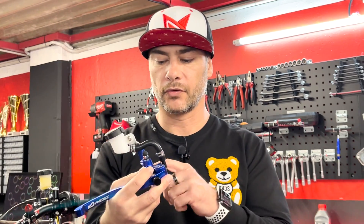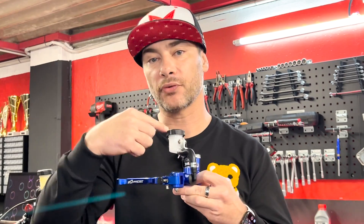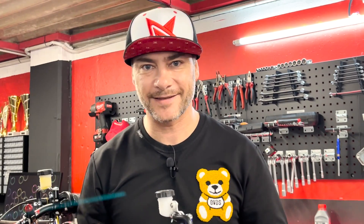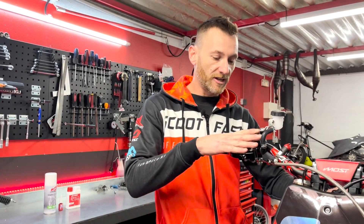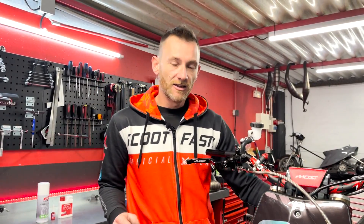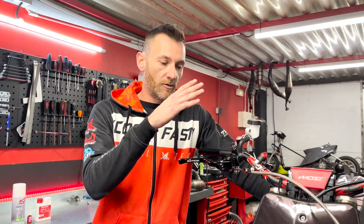On va voir tout de suite avec Matt qui va vous faire le montage. C'est du diamètre 22, donc ça monte sur tous les guidons. Le montage reste simple, mais il faut purger le système hydraulique pour le faire fonctionner — c'est un organe de sécurité. Matt va vous montrer comment purger votre système de frein avant. Présentation et montage de notre maître cylindre radial Most avec la durite, étape par étape, en toute sécurité.